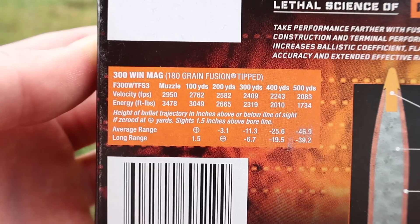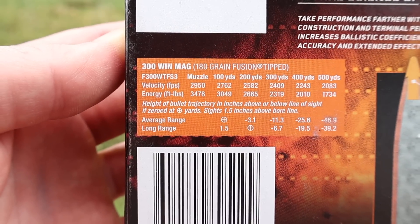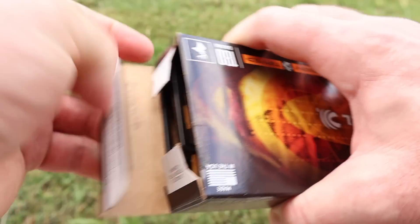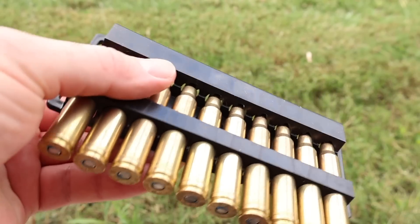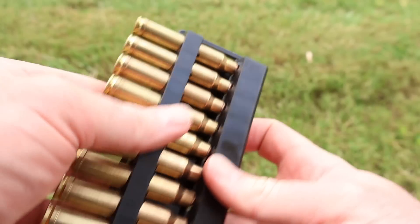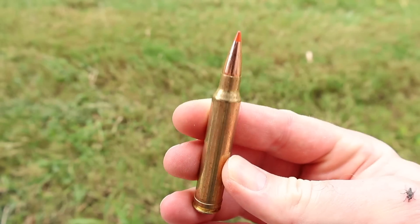Coming over to the ballistics chart, muzzle velocity is stated at 2,950 feet per second. We'll see how close we get to that. Let's go ahead and open the stuff up and take a look. It comes in your standard Federal plastic ammo holders with blue sealant on the primers — always a nice touch from Federal.